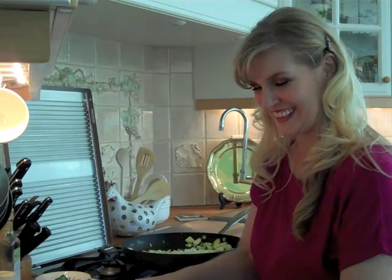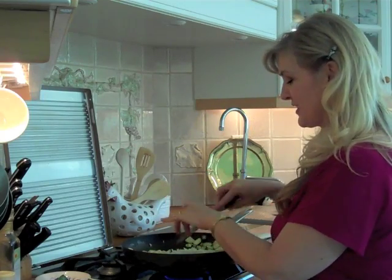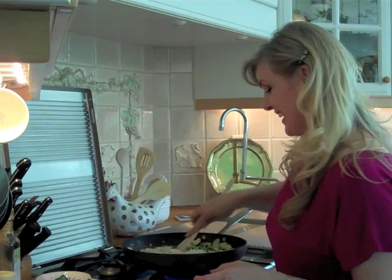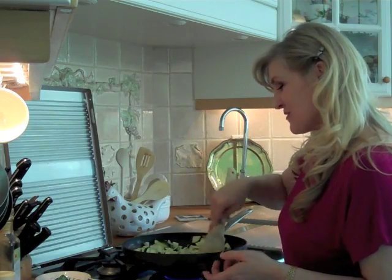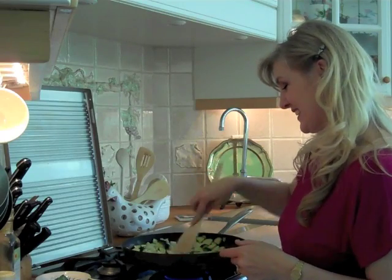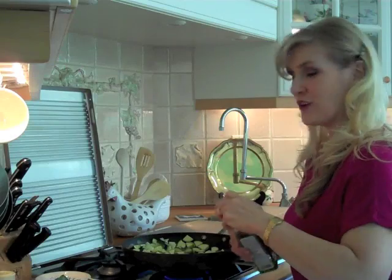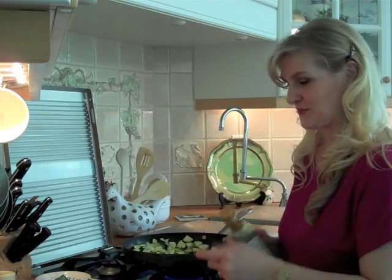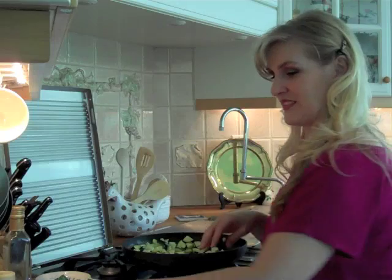I just couldn't resist. I've got all of my onion chopped up — almost all of it. It was rather large and I didn't want quite that much in my recipe, but depending on the size of your onion, you'll be able to gauge what you want in your version. Now I have my onion and my zucchini sautéing, and I'm going to add a little olive oil too. I like the flavor of both in this dish. I'm also going to add some salt, plenty of salt, and pepper.